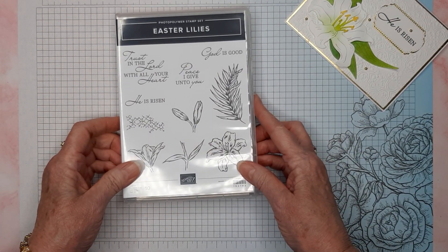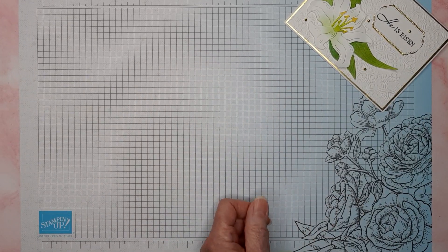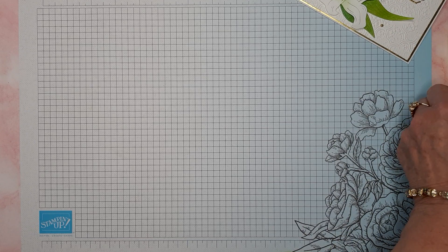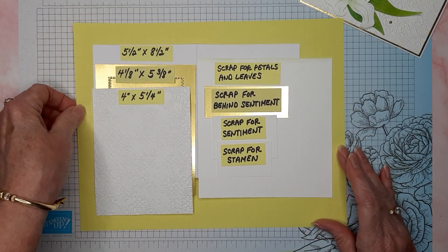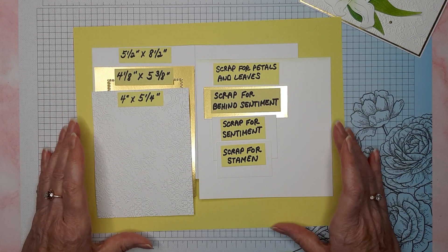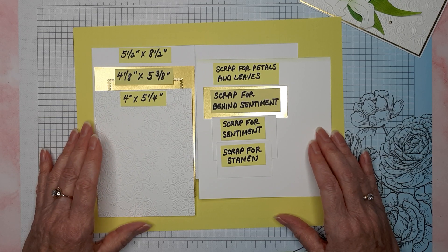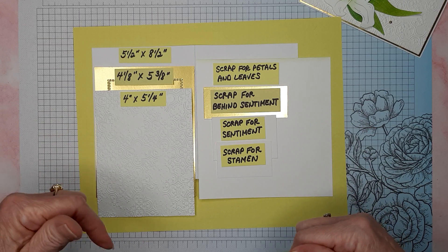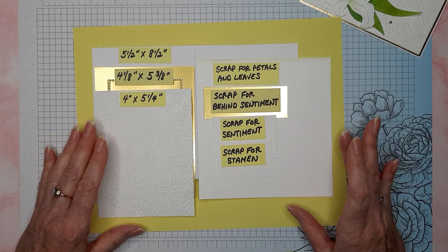So let me show you what you're going to need to make this card. And remember, I always do have a link to a PDF with all of the measurements and products that I used, down below the video in the description box.